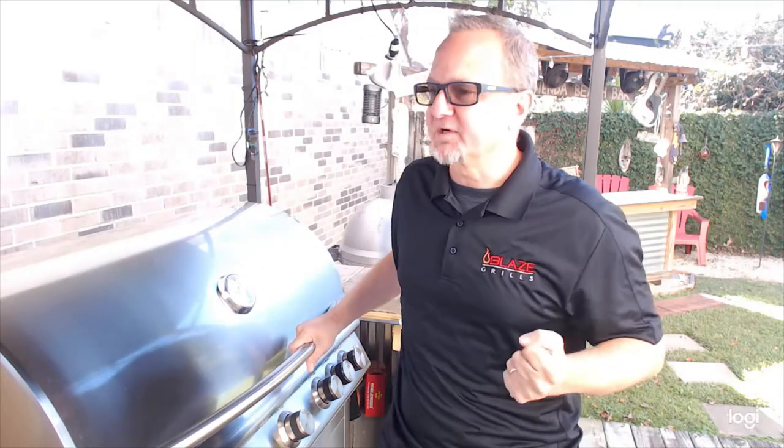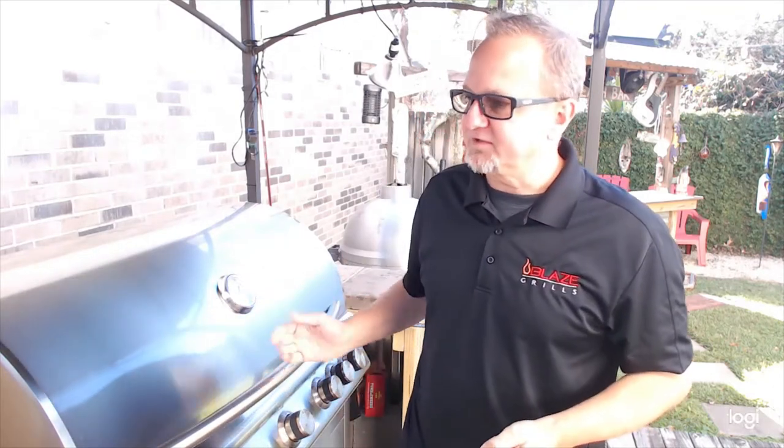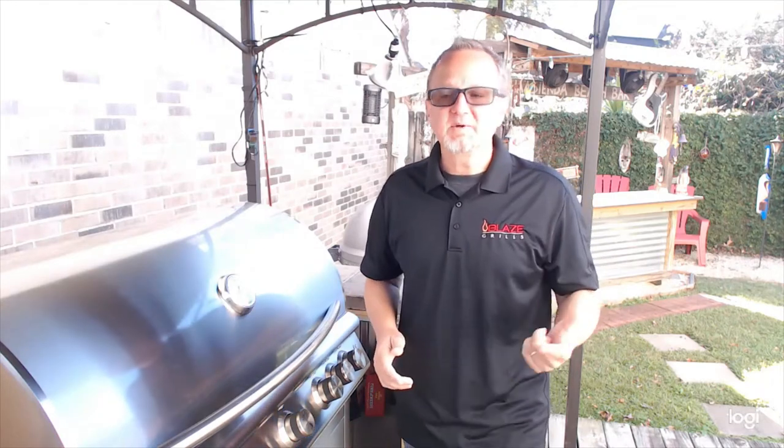Hey everybody, Jim Haas here for Blaze Outdoor Products. Today we're going to rotisserie a five pound chicken on a Blaze gas grill. We get quite a few calls from customers that are usually a little apprehensive, a little nervous, especially when they're using a rotisserie for the first time. I'm going to take you through this whole thing from installation, features, warranty, and how to use it.